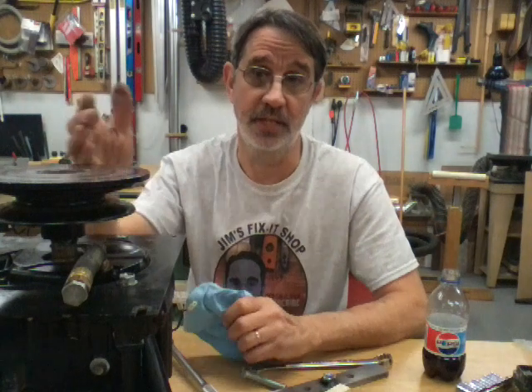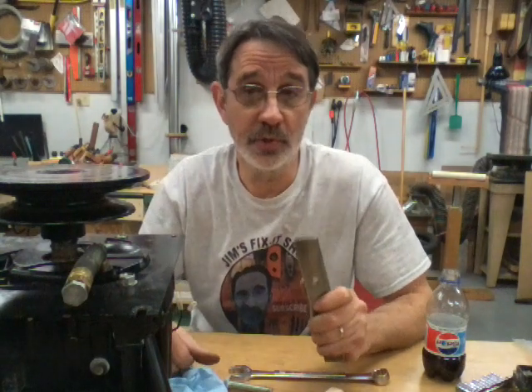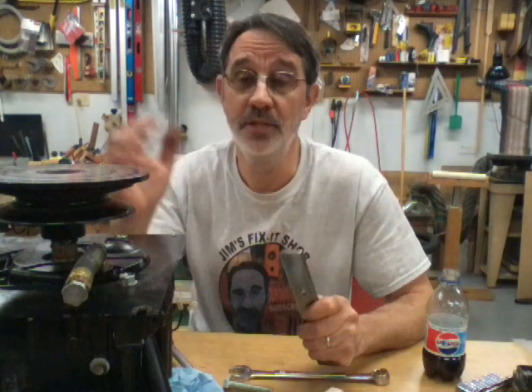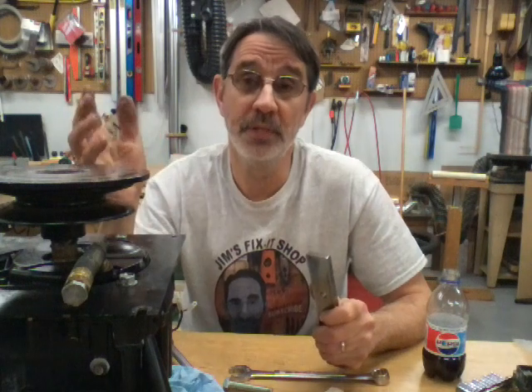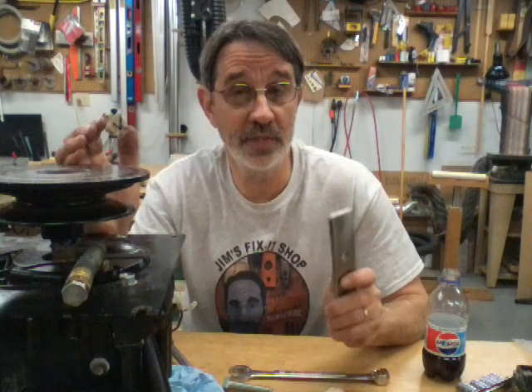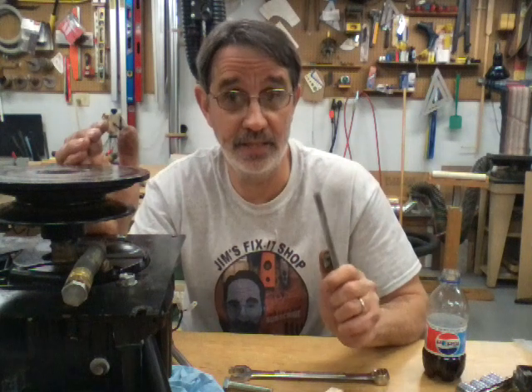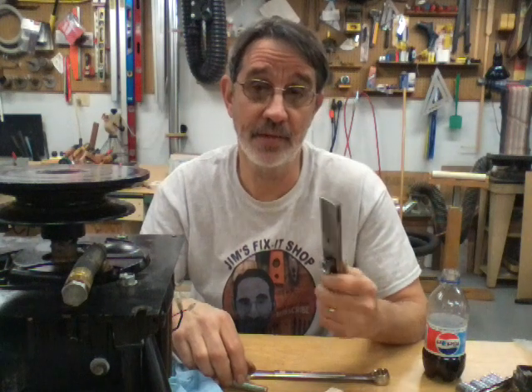Josh from Atlanta, Georgia sent me pictures and an explanation of a wheel puller he made to pull these off safely, and I have to say it is an awesome idea. I'm a firm believer in passing ideas on and also giving credit where credit is due — this is not my idea, this came from a viewer.